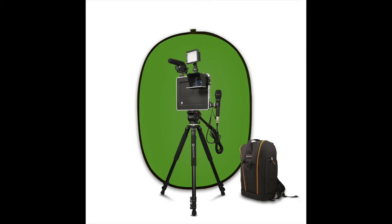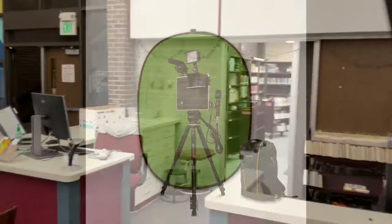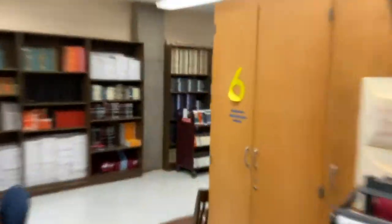This is the Padcaster. These can be checked out in the library. They are stored in the back room.